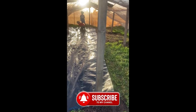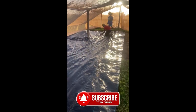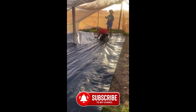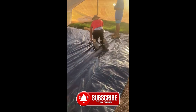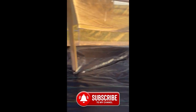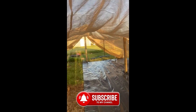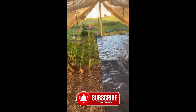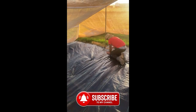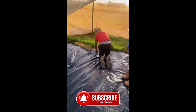Hey, we got the boys in here getting this garden fabric down — this woven garden cloth. We got the shade cover pretty much good to go, and now we're just doing the inside of it and we'll be good to go.